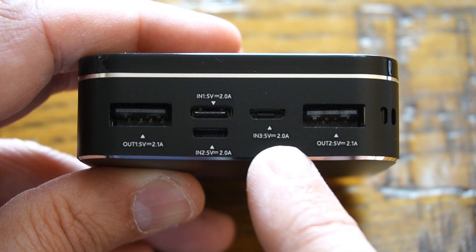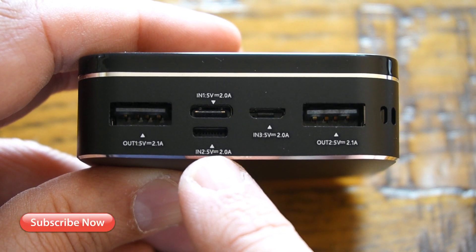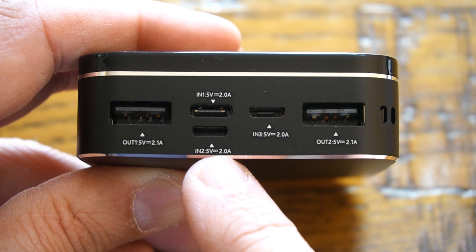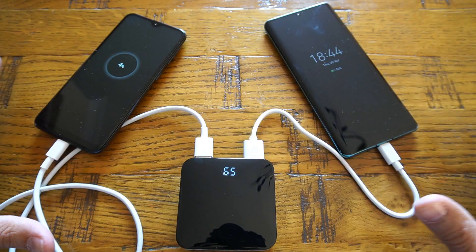To charge this power bank you have three options: micro USB, USB-C type, and iPhone cable, all with an input of 5 volts at 2.0 amperes. Undoubtedly a very unique and solid design with premium quality across the whole power bank.